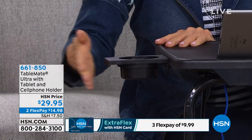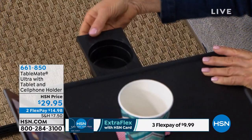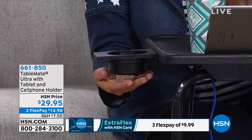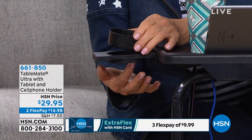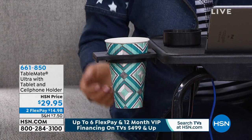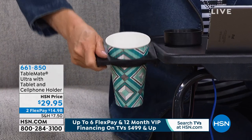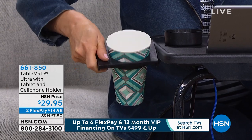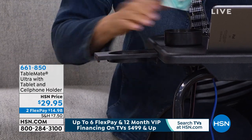Here's the cup holder — it actually goes in and out. Use it if you want, don't use it if you want. You can put a cup in here, and this little cup insert is removable so if you want your cup to sit all the way down, you can do that. It also adjusts to an angle, so if you change the angle of your table to an easel position, the cup holder will adjust to that as well.